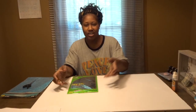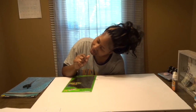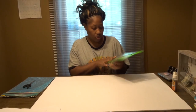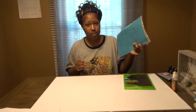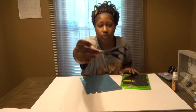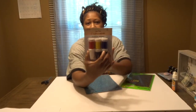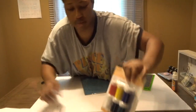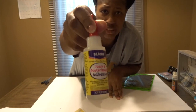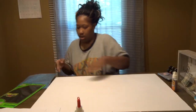Hey guys and welcome to the vlog. Today I'm going to be doing a vision board. Got all my stuff laid out — I got me some stickers, some glittery paper, my handy dandy scissors. These are the stickers I'm gonna be using. I got me some paint brushes and some foam and poster board adhesive. I got most of this from Dollar Tree or Walmart.